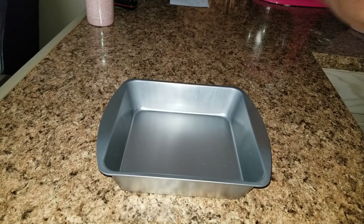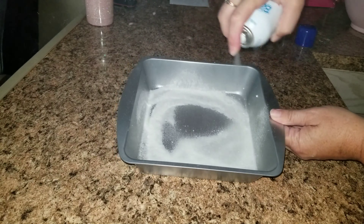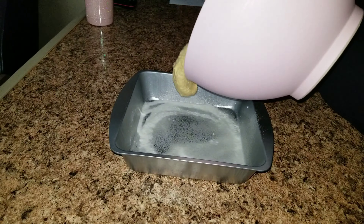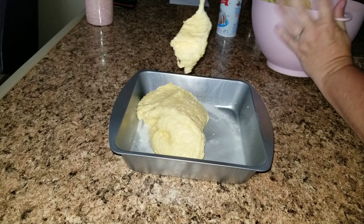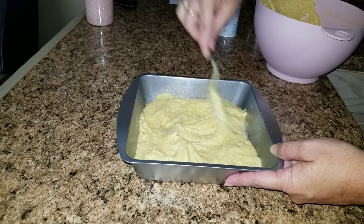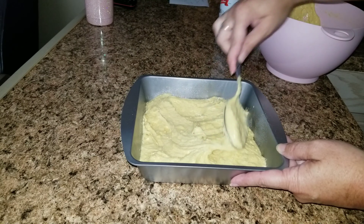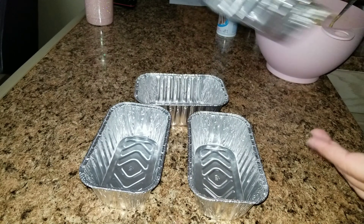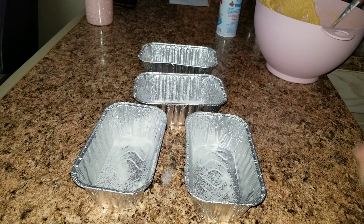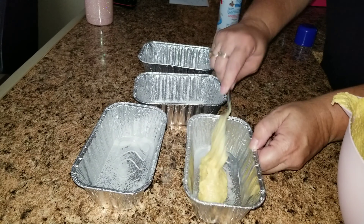Since this is a really big mix, I'm going to go ahead and use several containers. I have this one pan here that I'm going to use for tonight — I'll spray it with some cooking spray so it doesn't stick — and I'm going to add just a little bit of the cornbread mix in there. Then I'm going to use four of these little containers; the kids are going to my mother's this weekend so I thought this would be perfect to take with them.